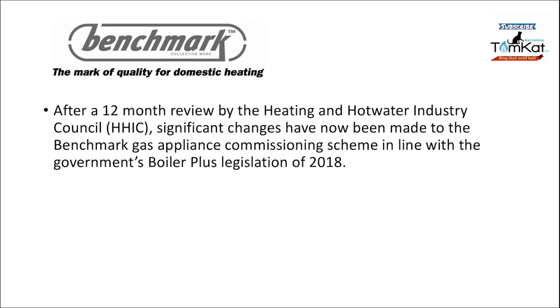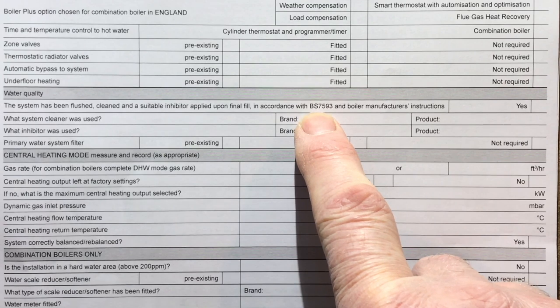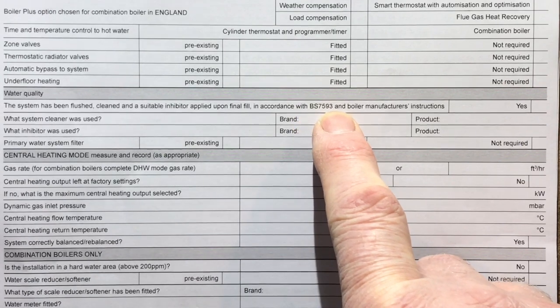After a 12-month review by the Heating and Hot Waters Industry Council, the HHIC, significant changes have now been made to the Benchmark Gas Appliance Commission Scheme to bring it in line with the Government Boiler Plus legislation of 2018. On the new one it says again: has it been installed to BS7593?